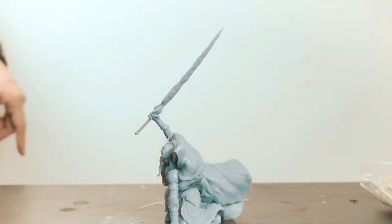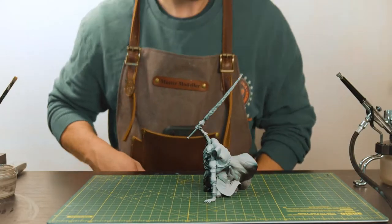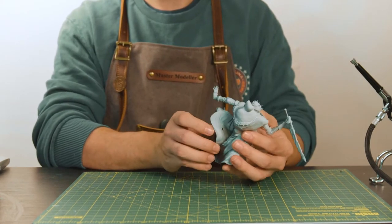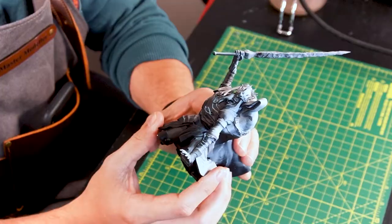First things first, we need to get this bad boy primed. With a combination of chaos black at the bottom and grey sear at the top, we have enough shading here to work with for some contrast paints.